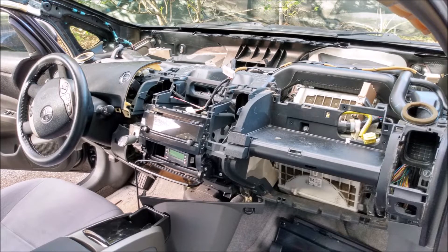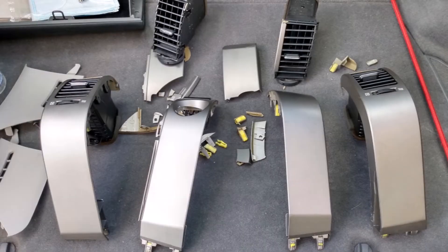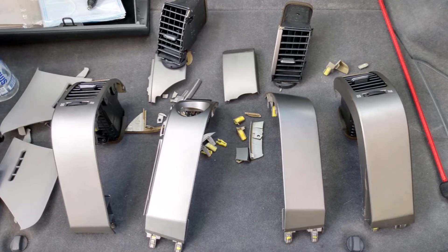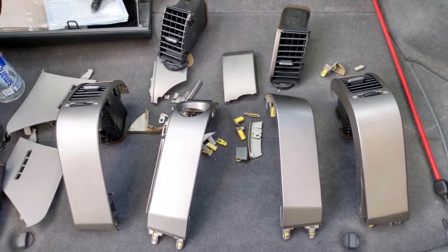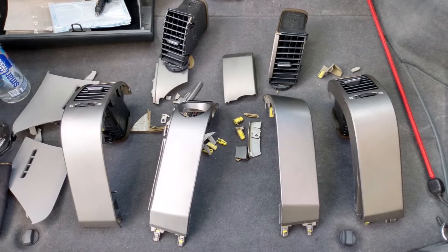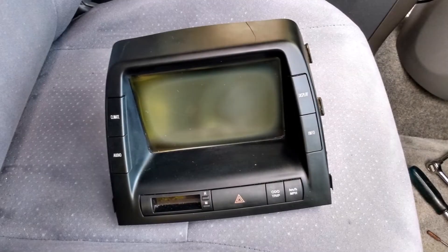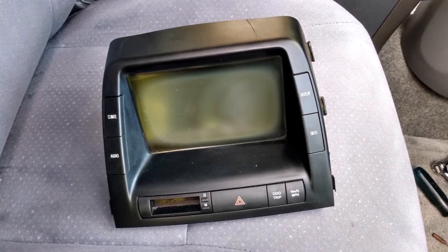I actually followed that video and it was really helpful. Unfortunately, the dash trim in my car was very brittle and shattered to pieces when I tried to remove it. If you live in a hot or sunny climate, you'll probably have this problem too, so you can expect to be buying new dash trim. I was able to order replacements from eBay but that added another hundred bucks and change to the cost of the repair. Anyway, let's move on with the project.